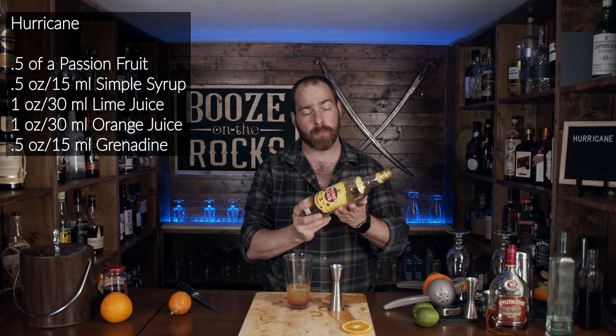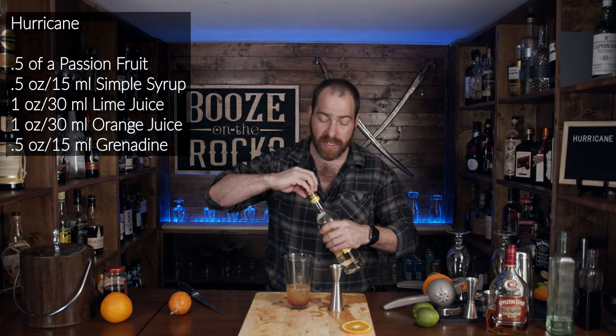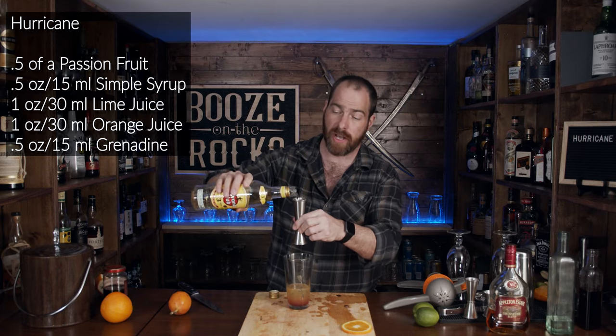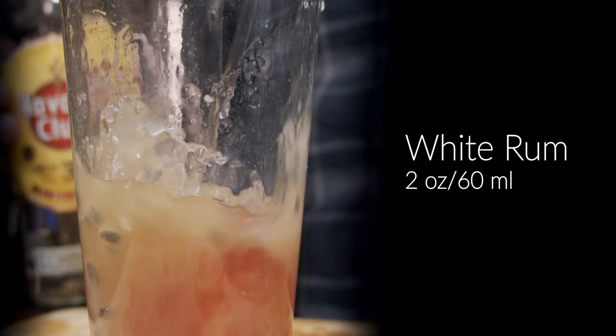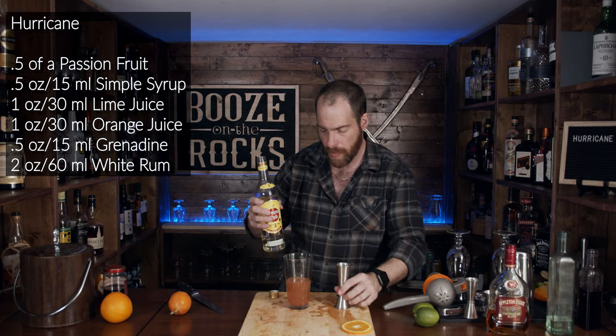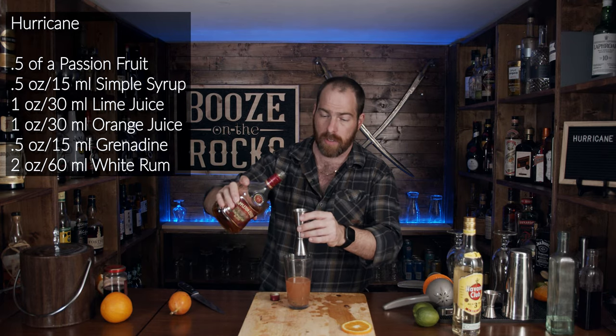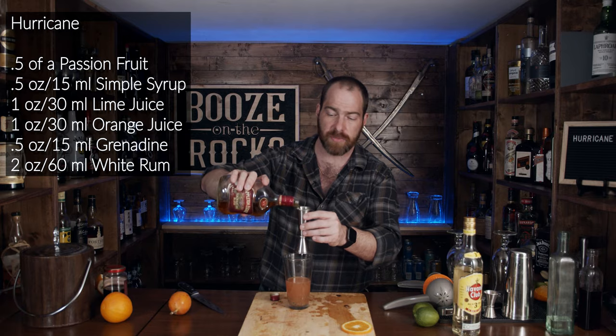You need two ounces of white rum — two ounces is 60 mils. I'm using the Havana Club three-year-old rum. Next thing you need is a dark rum. Traditionally it was made with maybe four ounces of pot-stilled rum, but most recipes today call for two ounces of white or light rum and two ounces of dark rum. I'm using an Appleton Estate Signature Blend — two ounces is 60 milliliters.